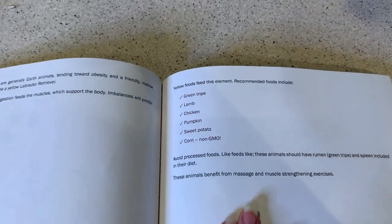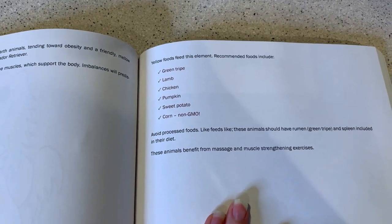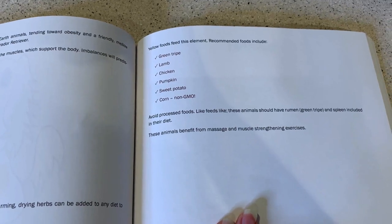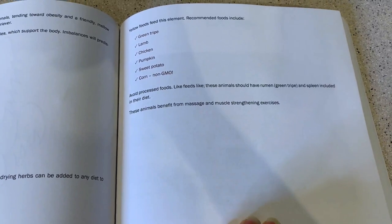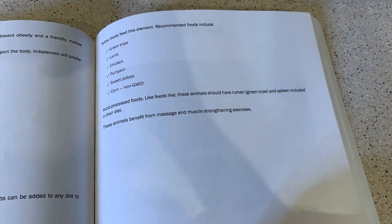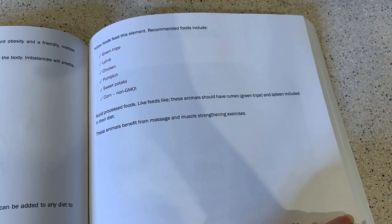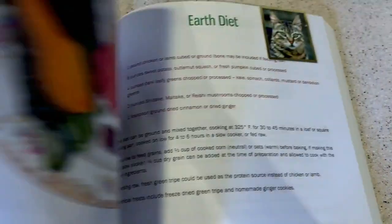Warming, drying herbs can be added to any diet to nurture this element, such as cinnamon, garlic, ginger, and turmeric. Yellow foods feed this element. Recommended foods include green tripe, lamb, chicken, pumpkin, and sweet potato. It also says non-GMO corn, but my family and I stay away from corn, so we're not going to be feeding corn.